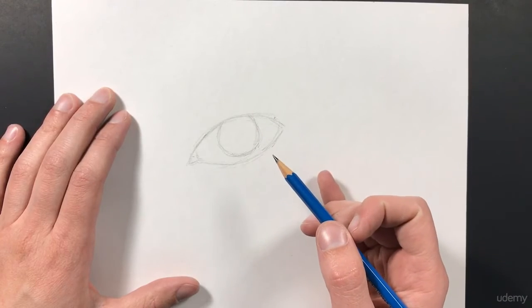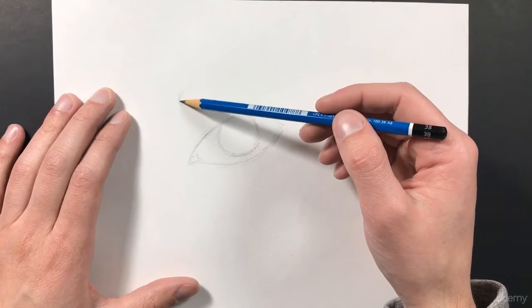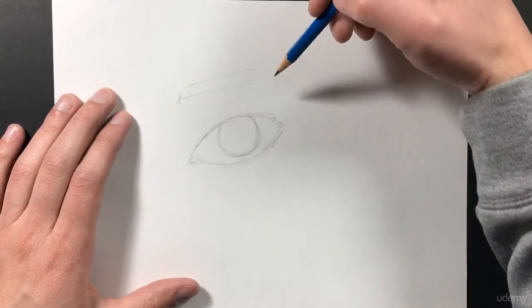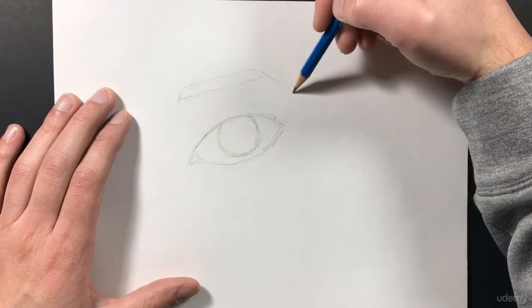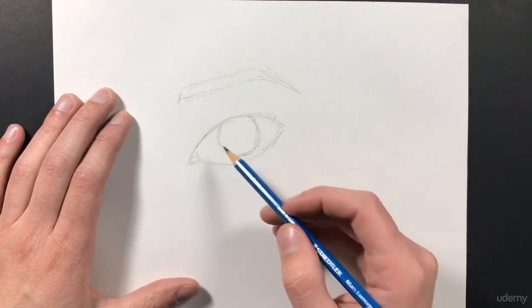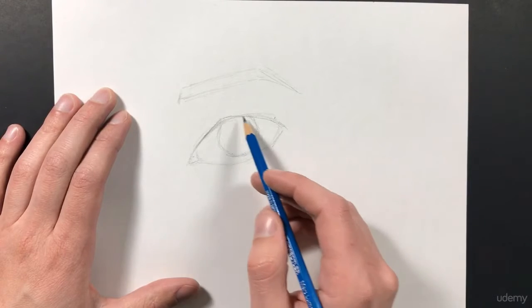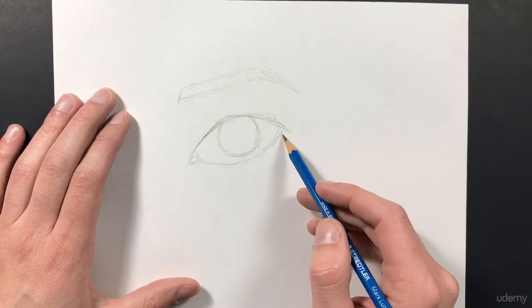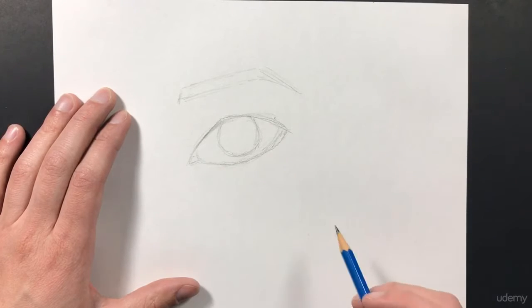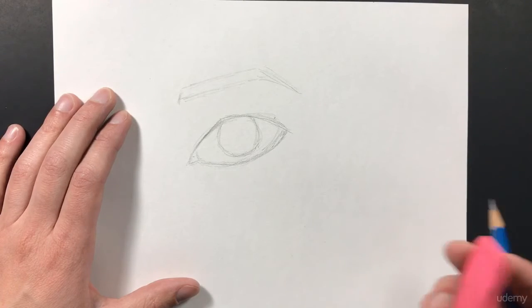The next shape we want to add is the eyebrow. I'm going to start it right about there, bring it over like so, and then it's going to taper off in a down direction — just like so. Perfect. Now I'm going to play with the shape of my eye just a little bit more — bring that up, bring that down a little bit, start this a little bit further out. Making sure that you have your shape right is very important when you're creating your drawings.